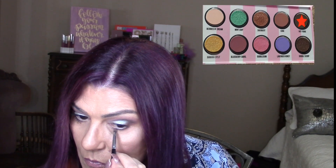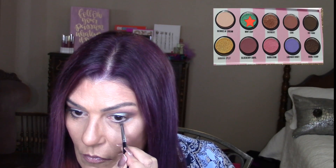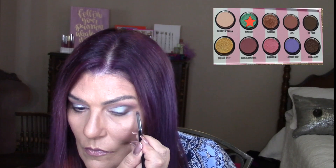I'm intensifying the crease a bit with Hot Fudge using a very light hand. For my lower lash line, I'm going back in with Hot Fudge — I don't bring it all the way to my inner corner, just about three-fourths of the way. I added a little more to intensify that. In the very outer corner, I'm using some Mint Chip just to give it a bit of a pop.